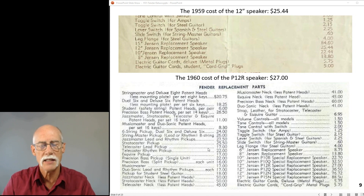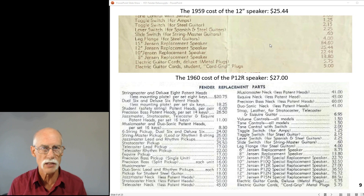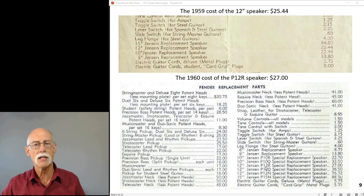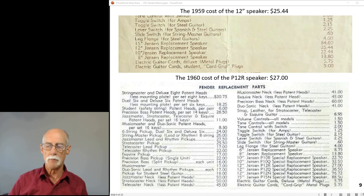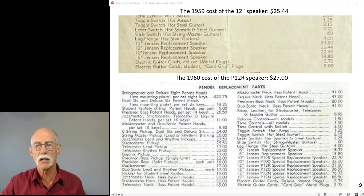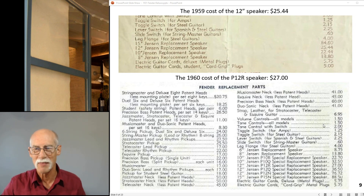Look at the difference between 1959 and 1960. In '59 it's a 12-inch Jensen speaker - not Utah, not Omaha, it's a Jensen. That's a selling point. But once it hit the market, they realized a bigger selling point would be to specify it as a 12-inch Jensen P-12R or P-12Q. Musicians were discerning differences in speakers and had different wants and needs. Today, if you were to buy that speaker, it's at least $126.00 - as much as the whole amp cost in 1959.